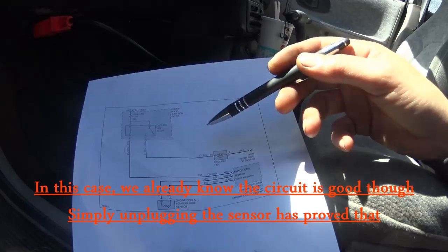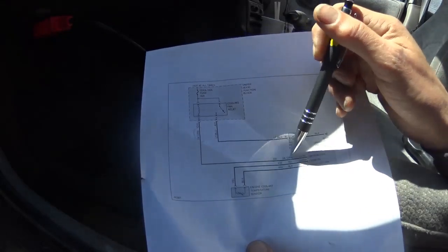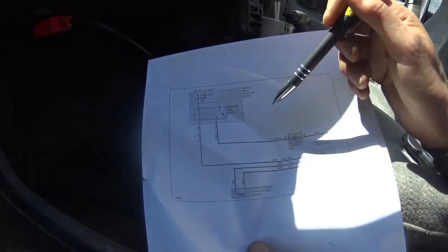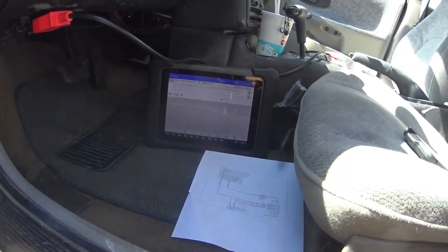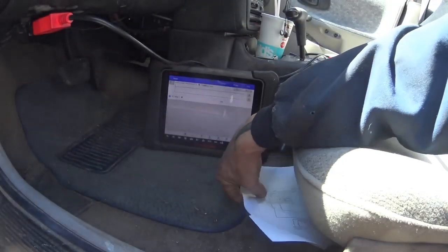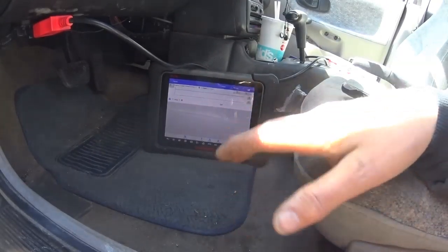If I see control signal from the PCM but still no fan, I'll suspect a relay issue. I'll verify inputs to the relay itself because I could have a bad PCM, a broken wire from the PCM to the relay, a blown fuse, a bad relay, or a broken wire from the relay to the fan. I've also had cases where the complaint was no fan but there was actually nothing wrong — the car just hadn't reached the temperature needed for the fan to come on. It could also be low coolant, a bad thermostat, or other issues.